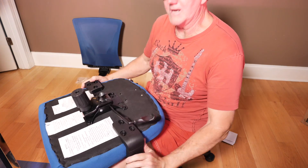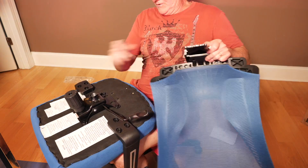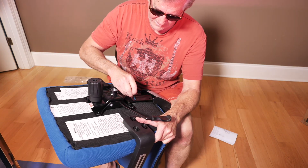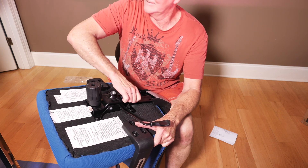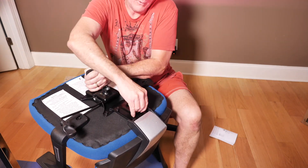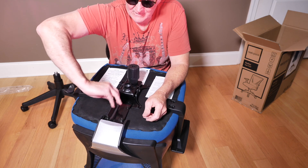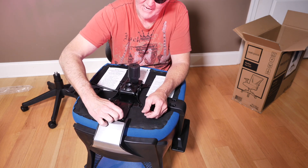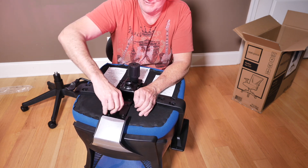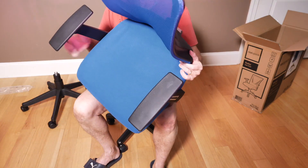We've got the two side pieces on. Next, they want us to put the lovely mesh back on. Since we're still flipped over, this is going to go right here. Hand tighten it — one, two, three, four. I found that last runaway bolt and was able to get it on there. I'm giving it the extra quality assurance test on all four — not to over-tighten them, but put a little mustard on them to make sure they're tight. Especially these, since they're holding up the back of the chair, you want them all the way in.